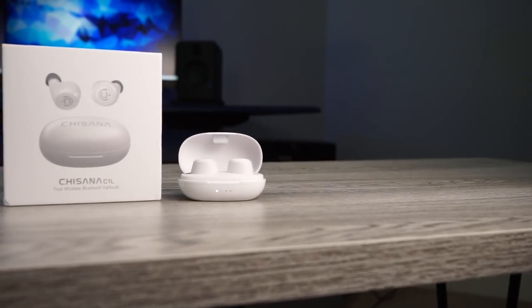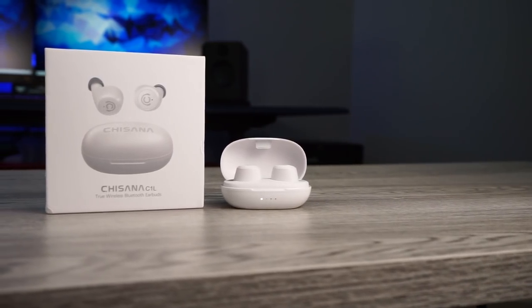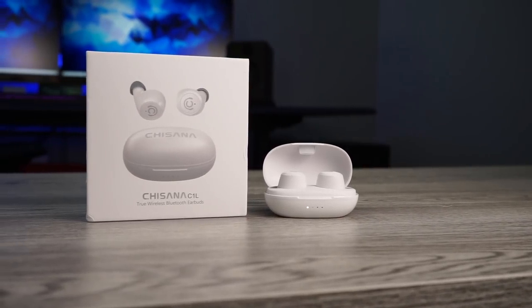That's my review on the Chisana C1L. Thank you so much for checking out this video and as always make sure to stay tuned for more.